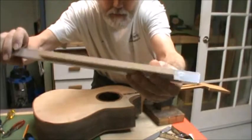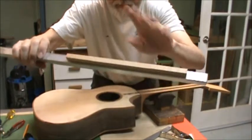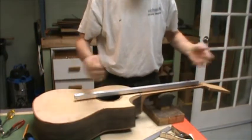That's the size of my truss rod. I like to use the old Martin design double-action truss rods — that's a whole other story. You can put whatever size truss rod you're using in there; it just fits in the slot.